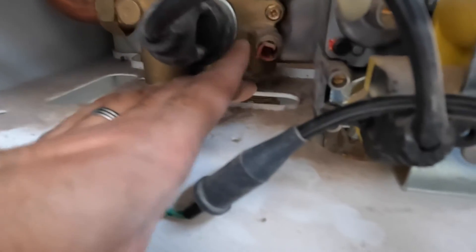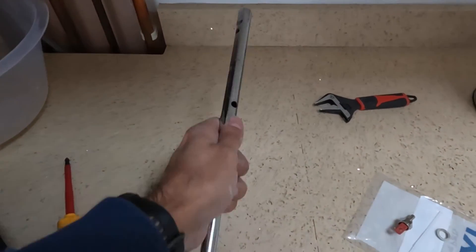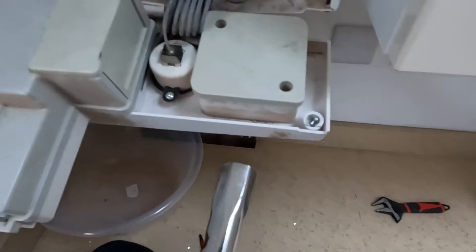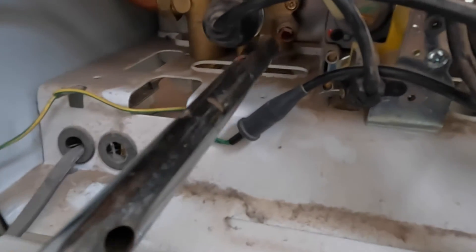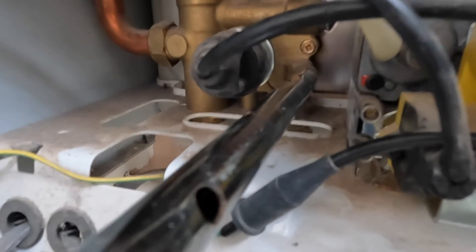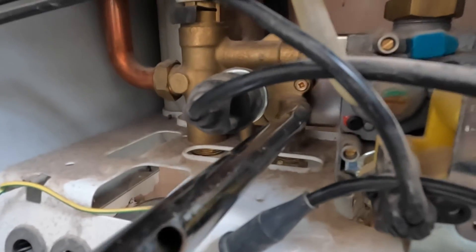This sensor measures the temperature of the hot water and provides the call for heat, going to the pipe and to the rest of the house. So we're going to replace it. It's a 13 mil socket — the same socket you'd use for changing your taps or mixer valves — and that'll fit in here like so. Then you turn it anti-clockwise to open the nut.